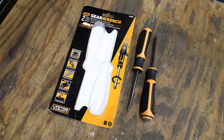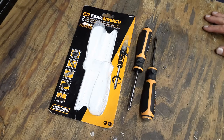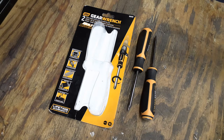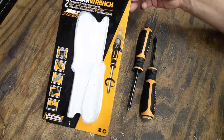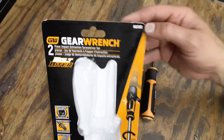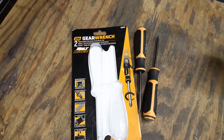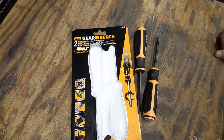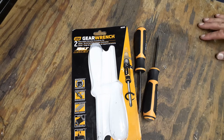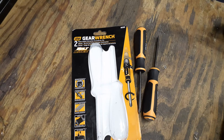Welcome back to my channel, The Christian Mechanic. I've got another pretty cool tool to show you guys today. This one is made by GearWrench and the part number is 86090. This was on back order — it was the other part of my Father's Day gift to myself. It's a two-piece impact extraction screwdriver set, a new screwdriver from GearWrench.